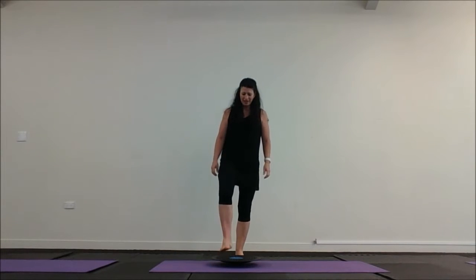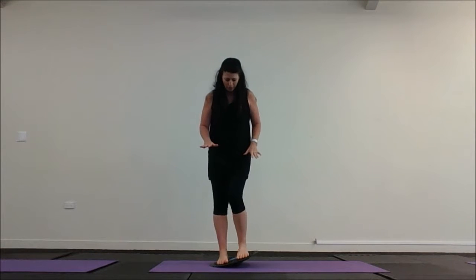Wobble board part one. Stand with your feet to the outside of the blue. When you look down you can see the whole of the blue but none of the black.